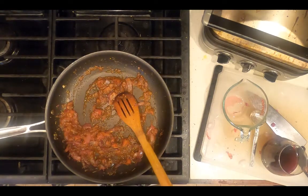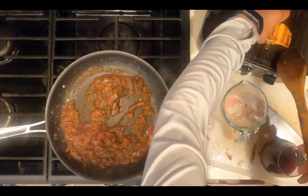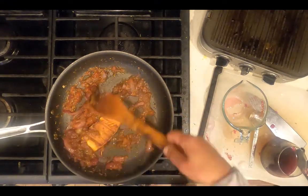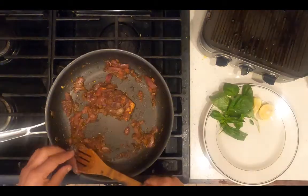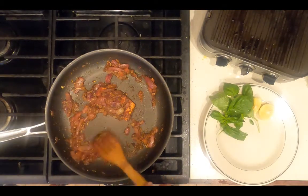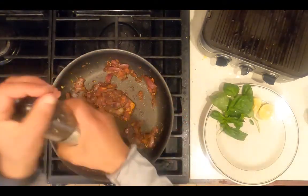Once the salmon is done, transfer it onto the skillet. This will allow it to remain warm and soak up the juices from the marinara sauce while we wait for the asparagus. Add salt and pepper to taste — it needs a moderate amount of salt and lots of pepper.